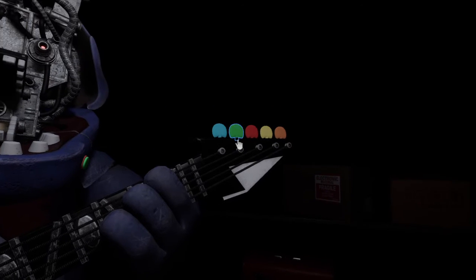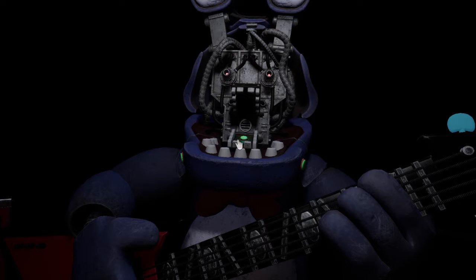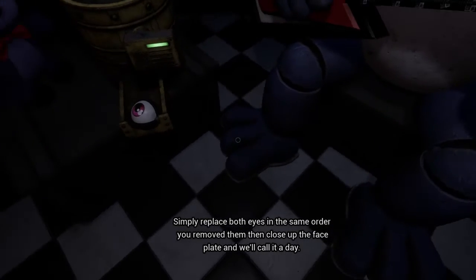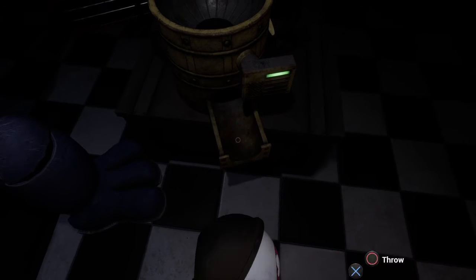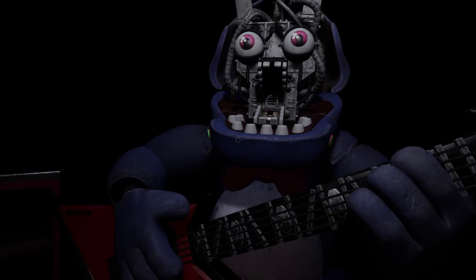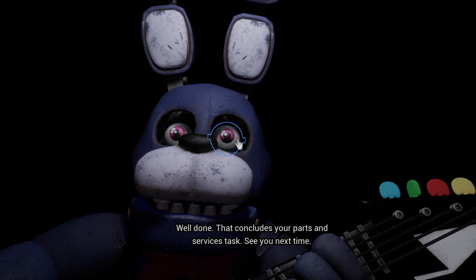Boom! Press the blinking button again to verify your work. Great job — Bonnie is in tune and ready for his solo. Let's close him up. Simply replace both eyes in the same order that you removed them. Close up the faceplate and we'll call it a day. Well done — that concludes your parts and services task. See you next time.